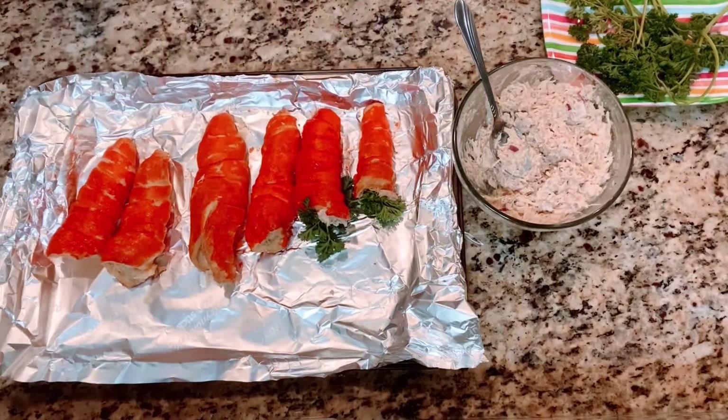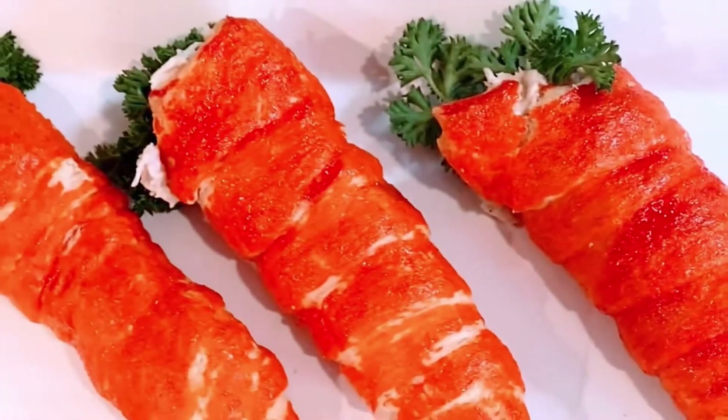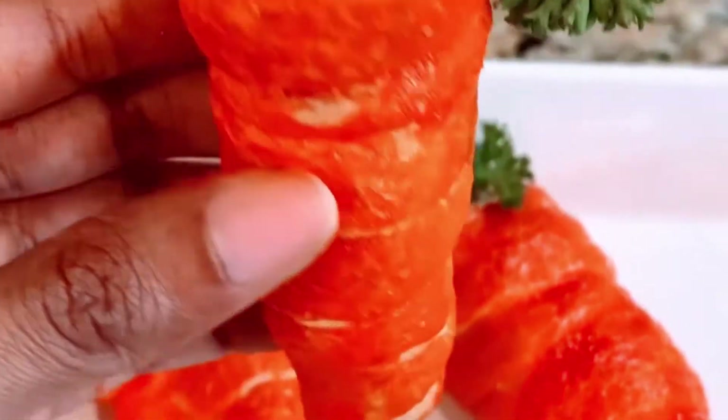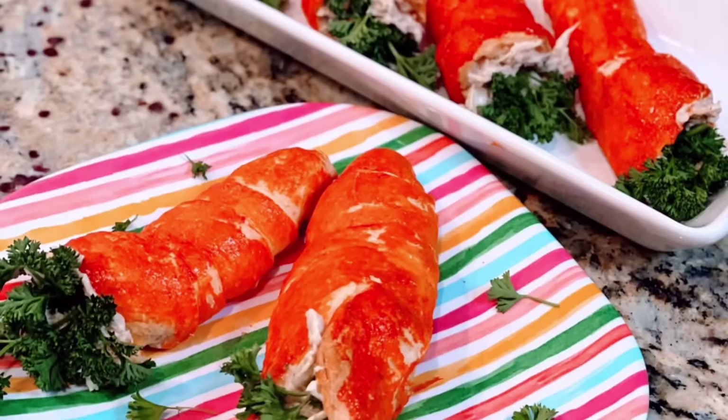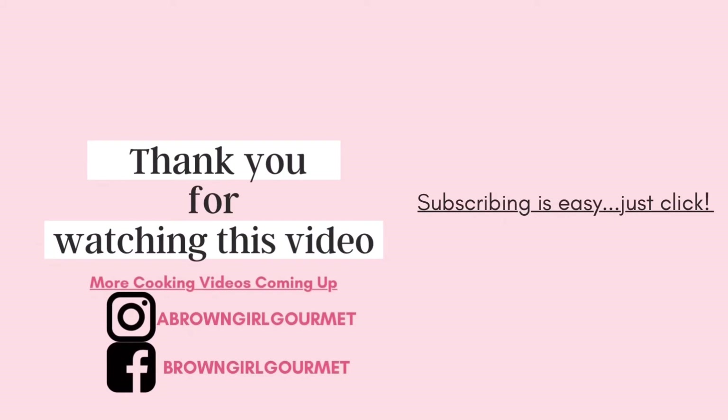This is perfect for Easter time, or you could skip painting them orange and just leave them plain — this could be a nice option for a picnic. It's a good handheld snack that doesn't require too much work if you already pre-stuffed them. And there you have it: carrot-shaped croissants with chicken salad — a pretty tasty plate. Thanks for watching! Please like, comment, share, subscribe, and save.